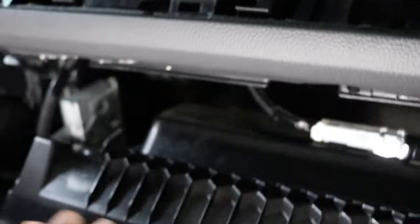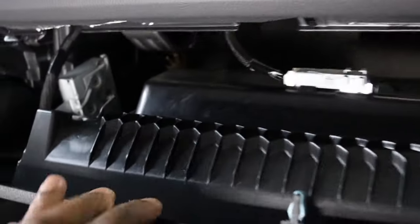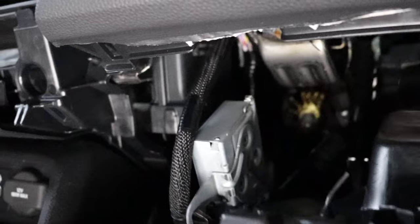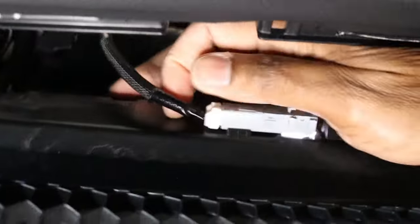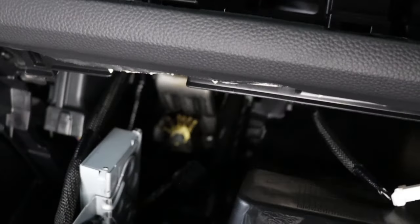That little box right there is what you're going to be looking for — just to give you a visual. What may be the easiest thing to do is go ahead and unhook this harness so you can have a little bit more room.